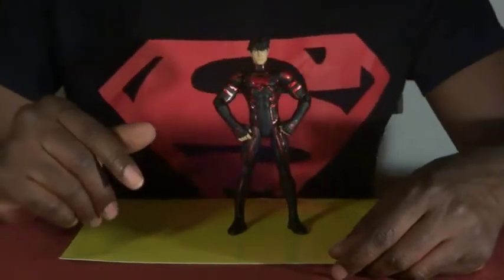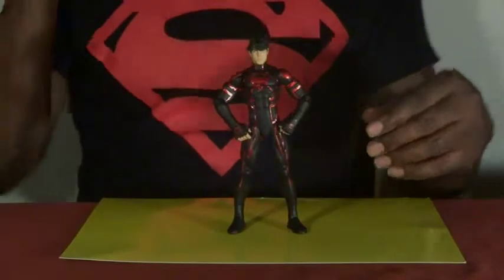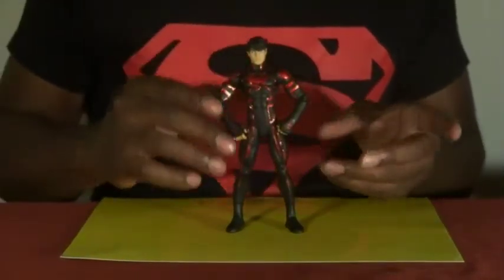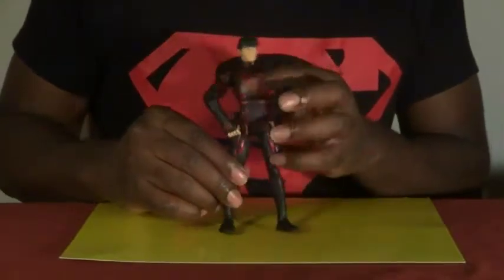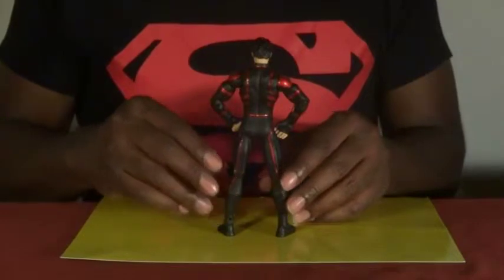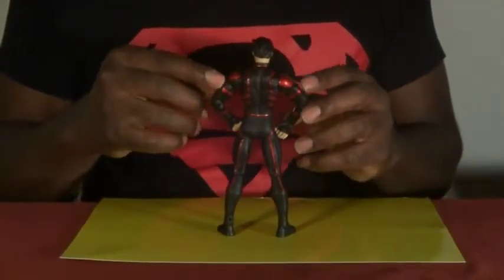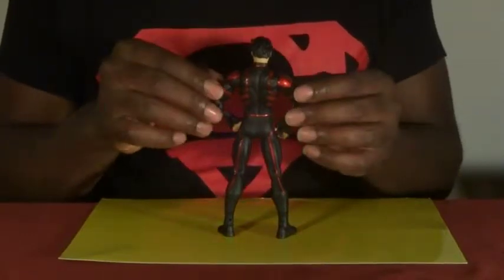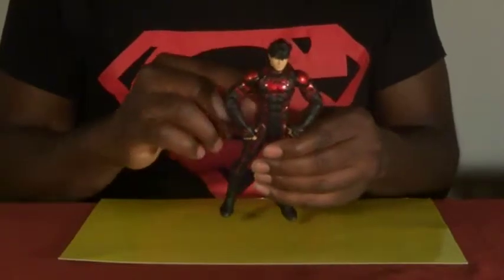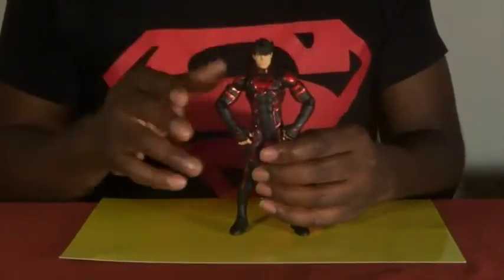Anyways, we're going to go forward with Connor Kent here and go through the review. Sculpting — really, really nice. I like the metallic red on the armor everywhere. It's really embroidered, really in-depth, so it's not like something that's just painted on — it's really been sculpted. All the armor lines, everything you see in red, there's a depth to it, and it's a metallic red.